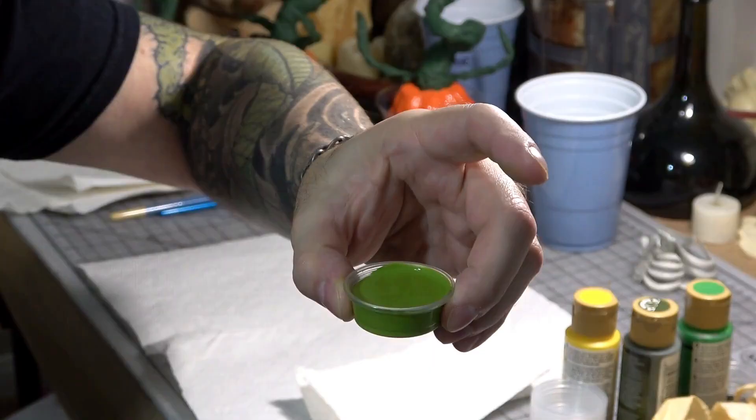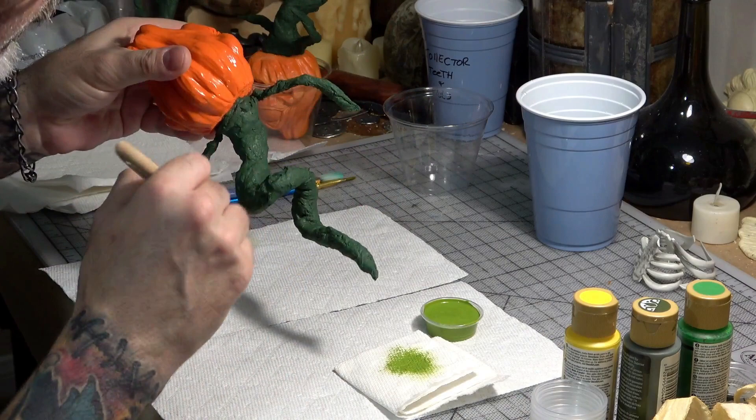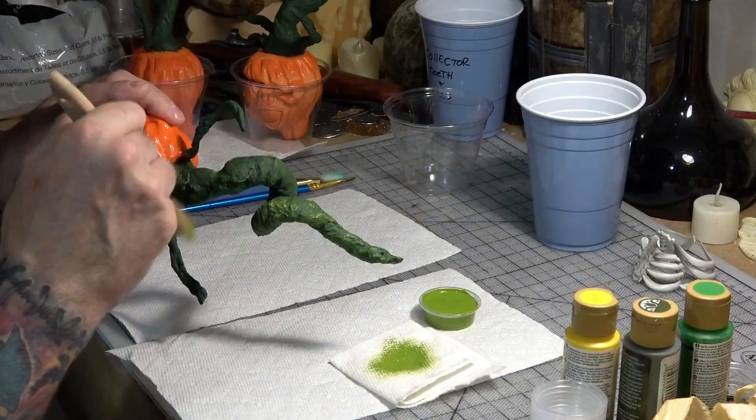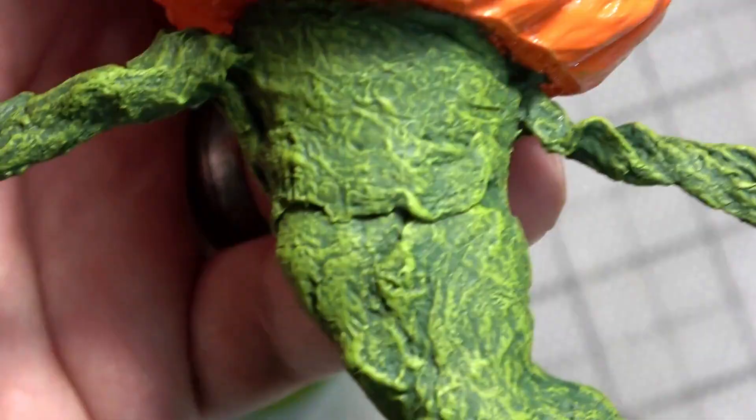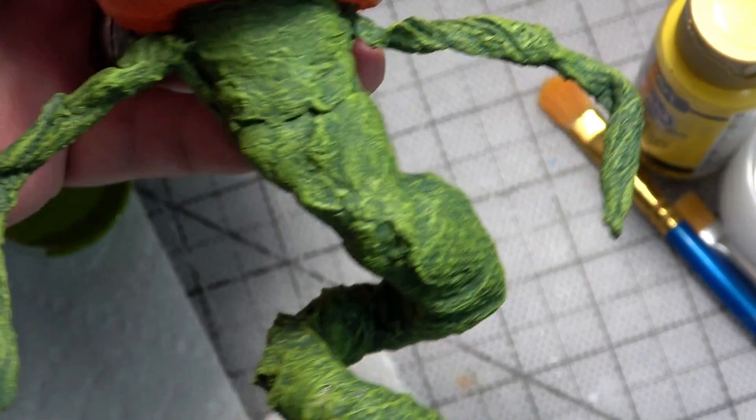Once those were dry it was time to dry brush them with a lighter green color. Slightly dip your brush into the paint and then dab off most of it onto a paper towel, then start to lightly brush over the vines almost like you are just dusting the surface. The high points of the texture will pick up the light green paint and really make the details pop. You can see the great contrast between the dark green in the low spots and the light green on the high spots of the texture.